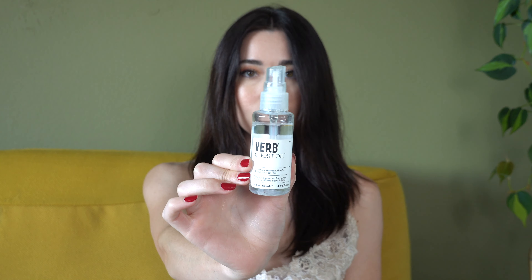The only reason I managed to save this hairstyle is because my hair is just naturally pin straight. I threw some oil on there and it helped to get rid of a lot of the frizz.